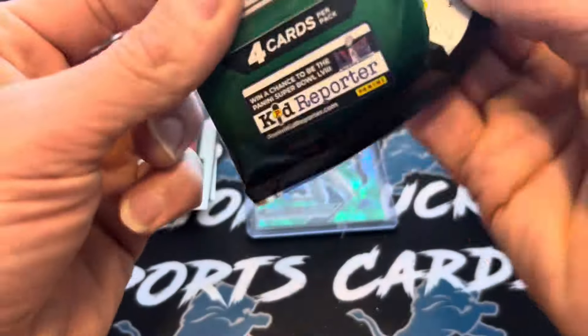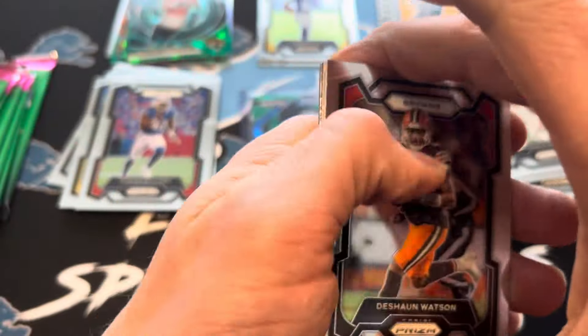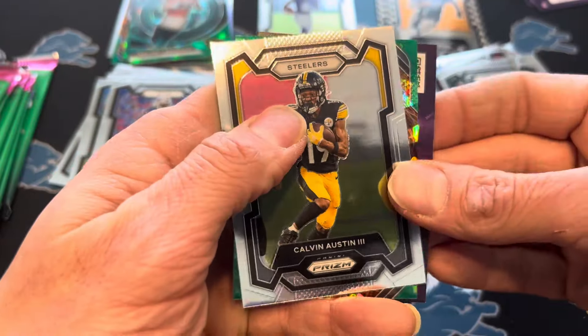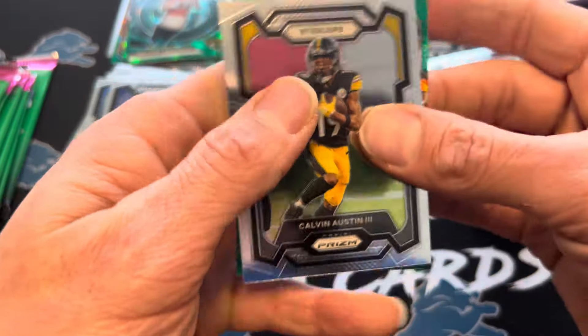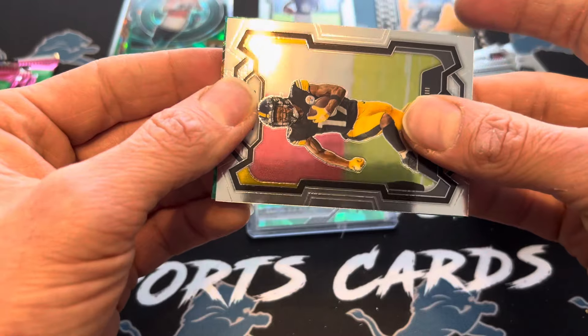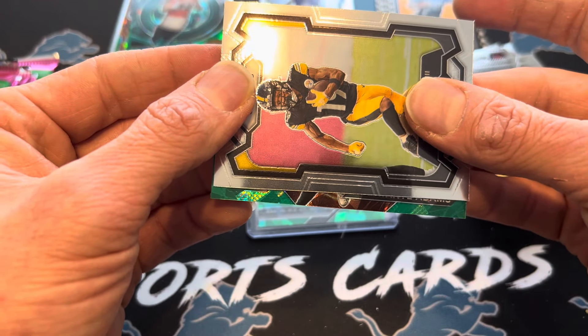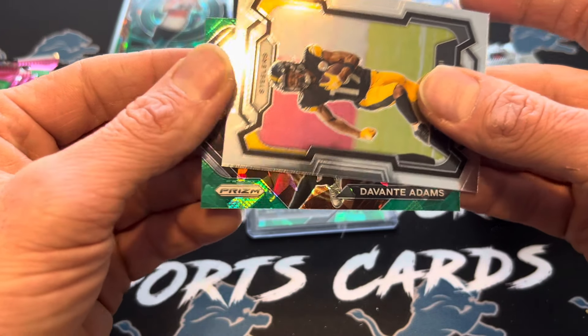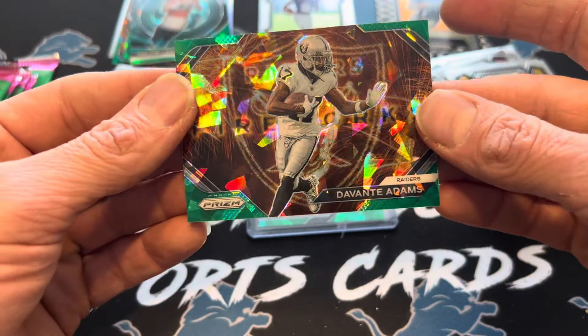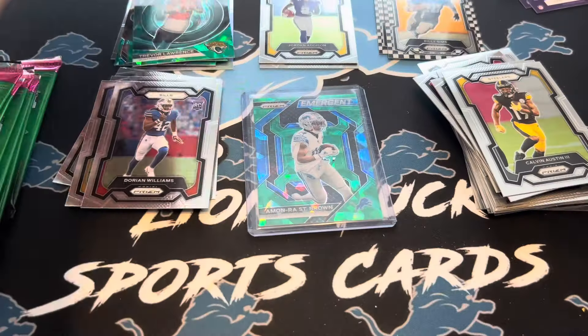If I see Lions, that's a sweat automatically. Another green ice — what is happening with this box? I got the flawed-in-a-good-way box. That's a fireworks again. Davante Adams — those are beautiful cards. How many green ices can you get in one box? This is wild.